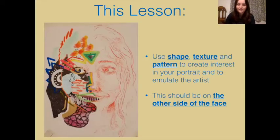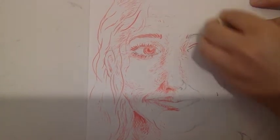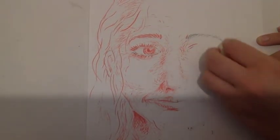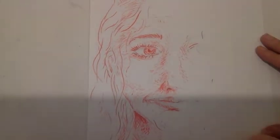This lesson you need to use shape, texture and pattern to create interest in your portrait and to emulate the artist. This should be on the other side of the face to the side we did last time, as you're finishing the portrait. It may be helpful to rub out your portrait first, as the shapes, textures and patterns you do over the top might not exactly fit what is already drawn on the page.